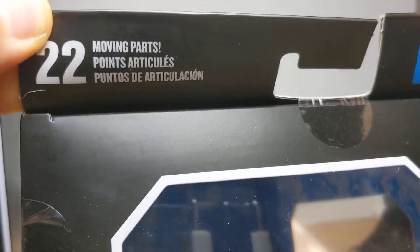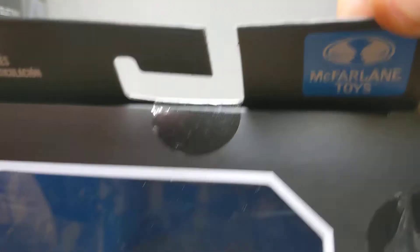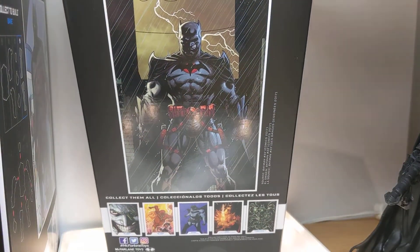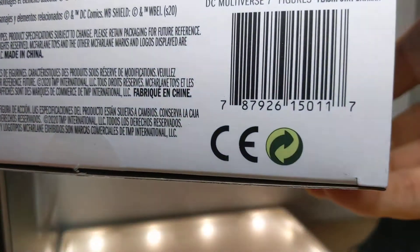Inside there's the usual kind of classic comic art. As it says up at the top, 22 moving points of articulation, and the McFarlane Toys logo. I love these boxes and the back of them, but I do feel like they could do with a bit of redesign to encapsulate more about the figure — because the art looks great and they really need to accommodate more. There's the UPC, but again, link in the description to buy it.